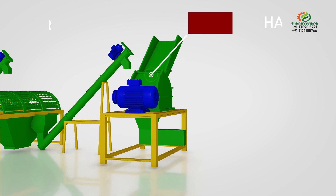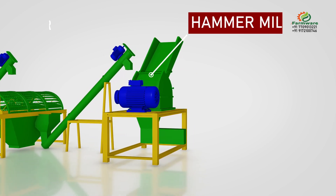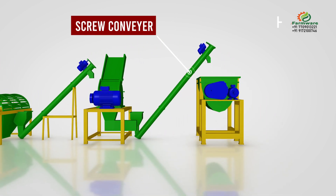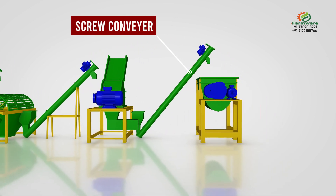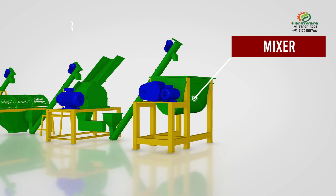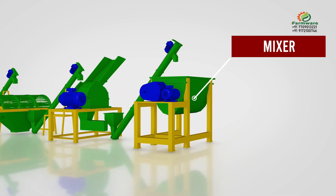The hammer mill crushes the raw material into powder form for smooth granulation. A screw conveyor lifts the crushed material from the hammer mill to the mixer blender.